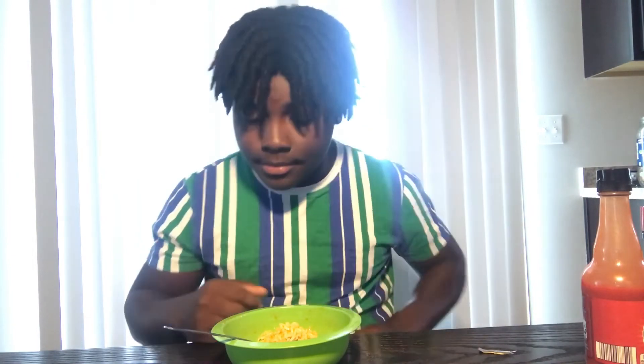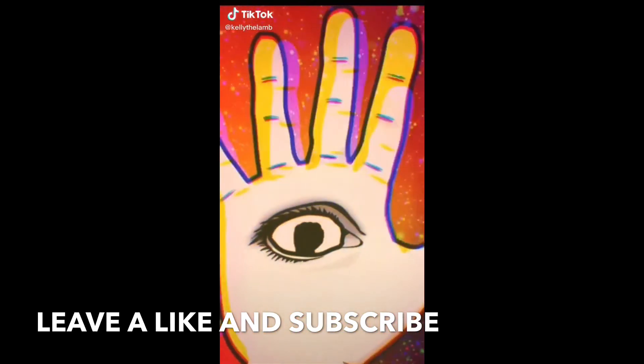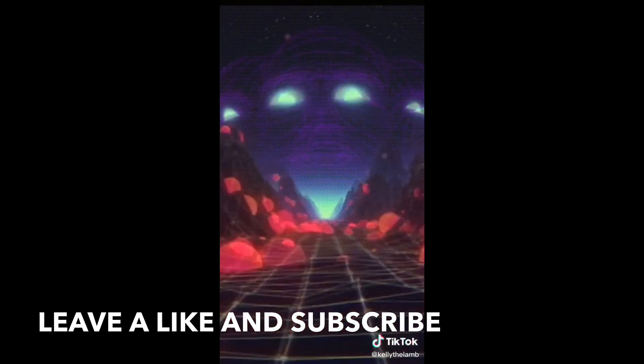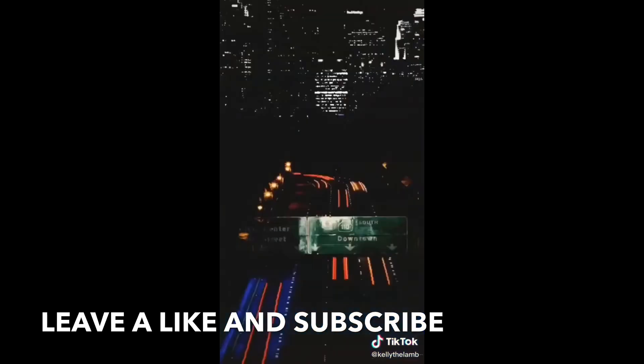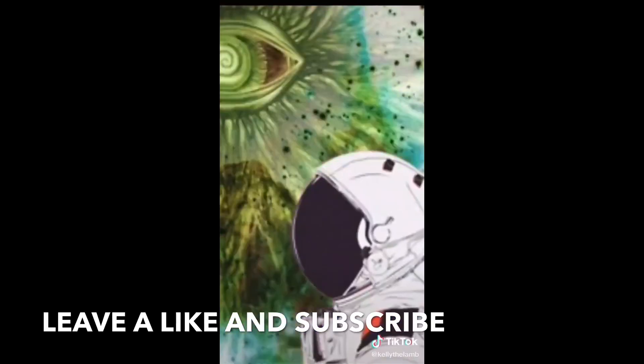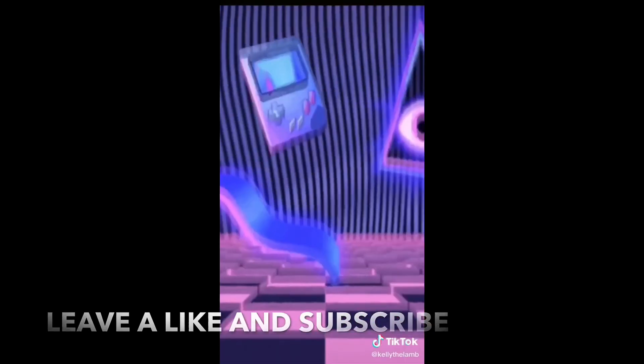Alright y'all, that is all for today's video. Can everybody who watches like and subscribe — mostly subscribe — because I'm trying to reach 2,000 subscribers before December 28th. Let's get it. Peace. Y'all try this!